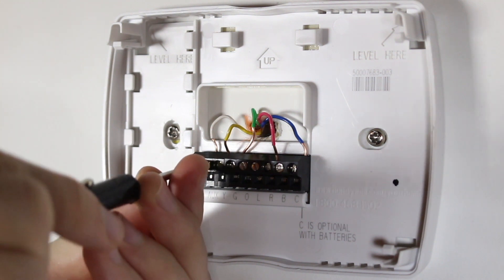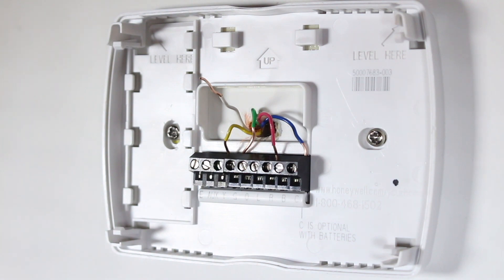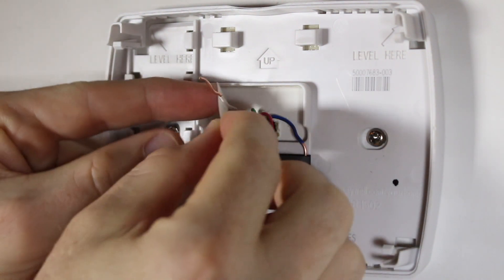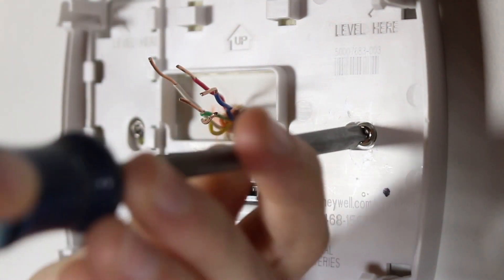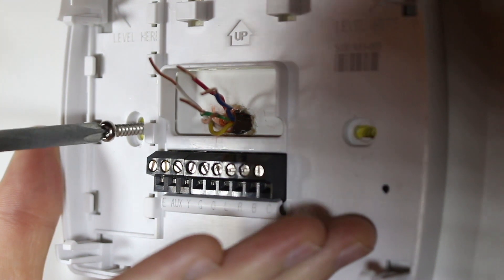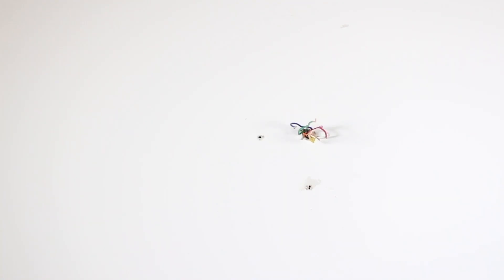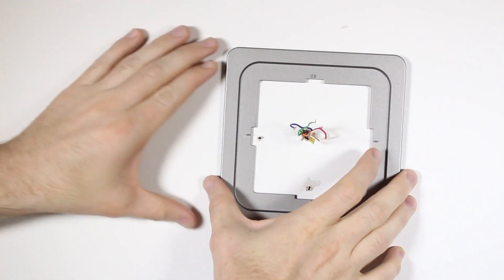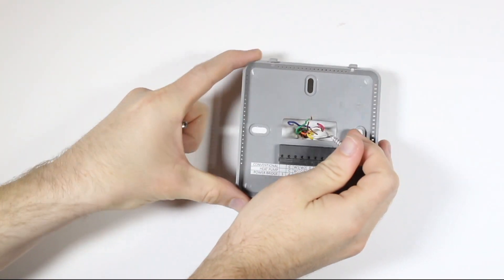Gently remove each wire and make sure they don't fall back into the wall. Next, use the wire labels to mark which wire is connected to each terminal in your old thermostat. Remove the mounting screws from the base of your old thermostat and remove the base from the wall. If your old base screw locations do not fit the G-Squared base, drill new holes and use the wall anchors to mount the new base. If you'd like to use the trim plate, now is the time to place it on the wall before mounting the base.